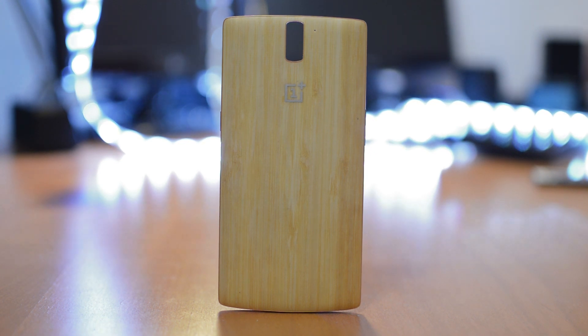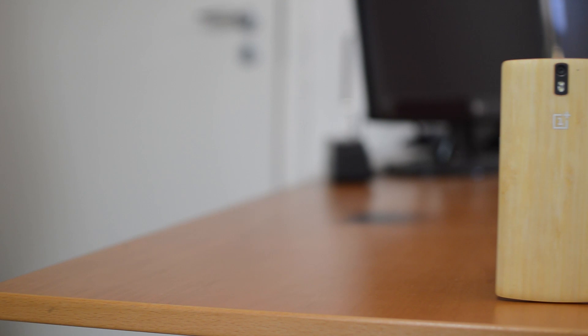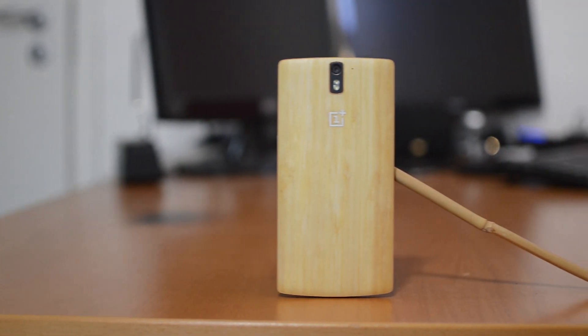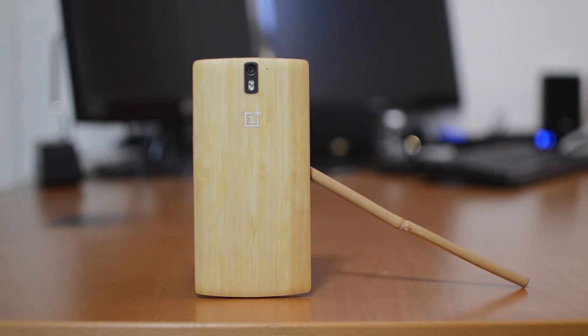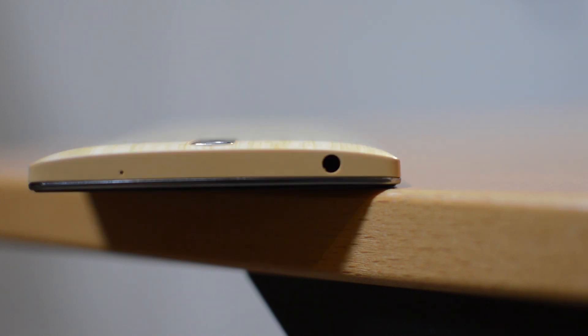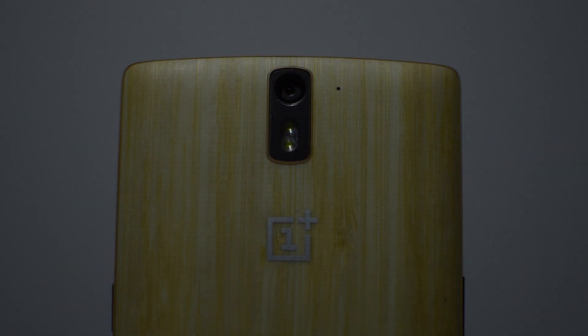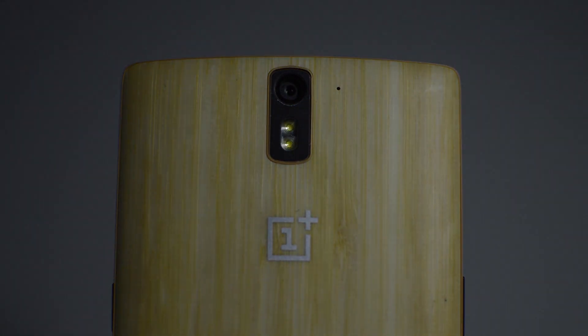On the back there are no Cyanogen or other brandings, just a silver OnePlus logo. Also, no two backings are the same because no two bamboo trees are the same. Luckily, NFC is still available and all ports are still the same and accessible — no problems at all with the ports, which is to be expected. I must say it's not very classy with the bright yellow look, however it looks very nice. A nice nature touch, but it's not for everybody.